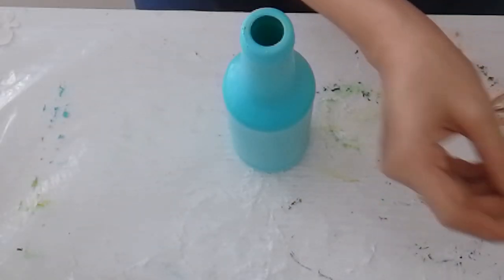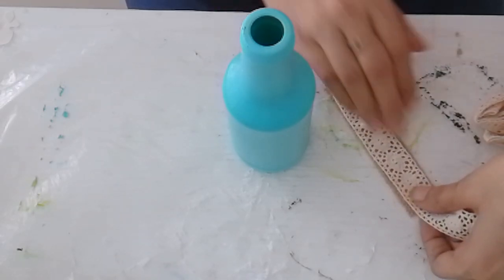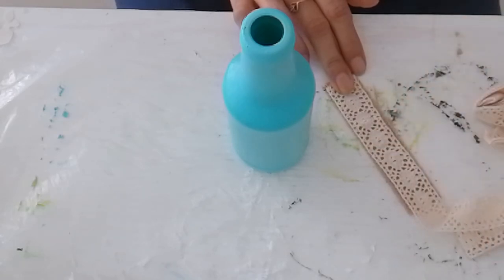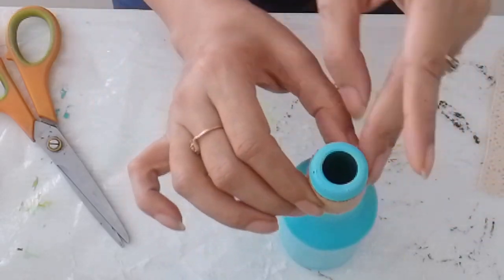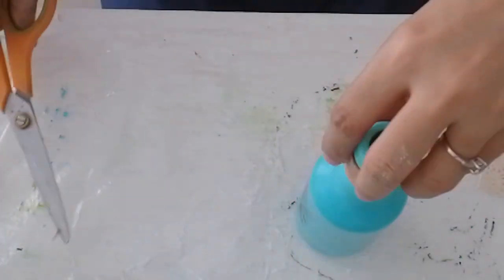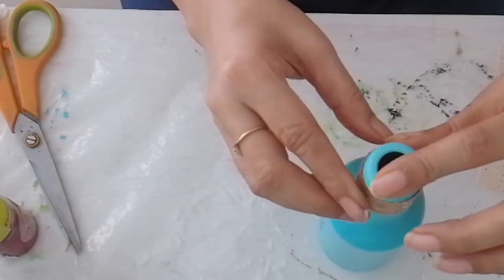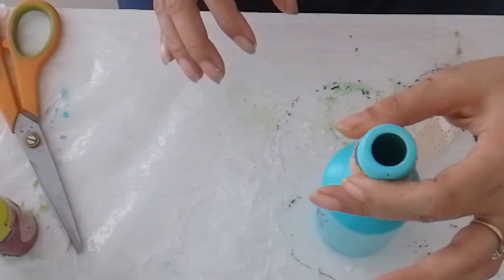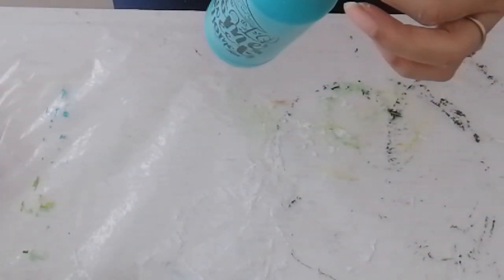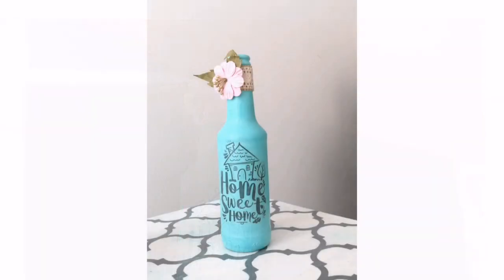Now the varnish is dried and let's decorate it. Here I am using jute strip, lace and a handmade flower from the store. I hope you liked the project. Thank you for watching.